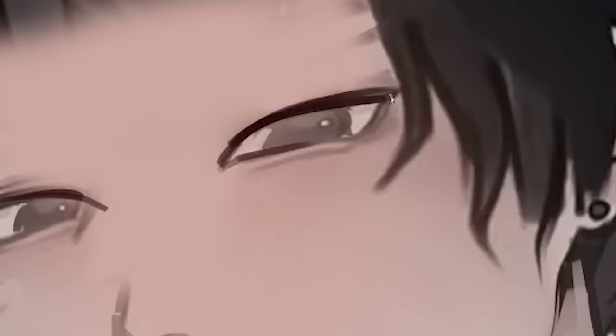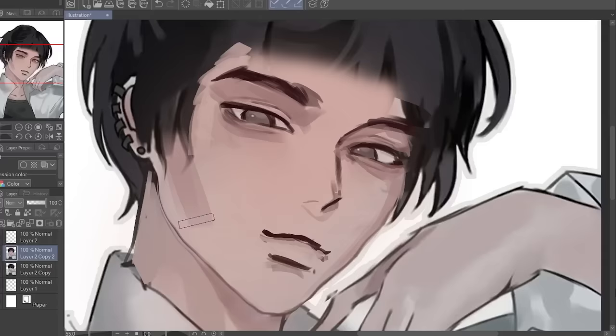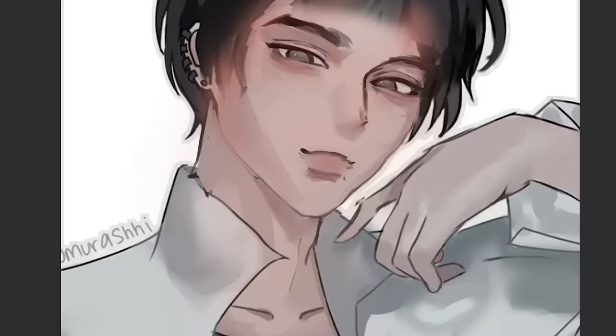I'm gonna start drawing the eye, just drawing that line under the eye, and then the bushy eyebrows. Then we do the other eye and simply shade. I'm making him look like he's looking up. Now let's do this smegsy neck.